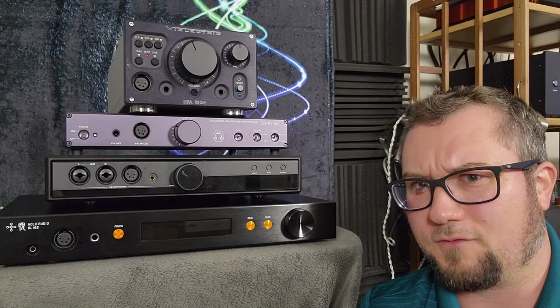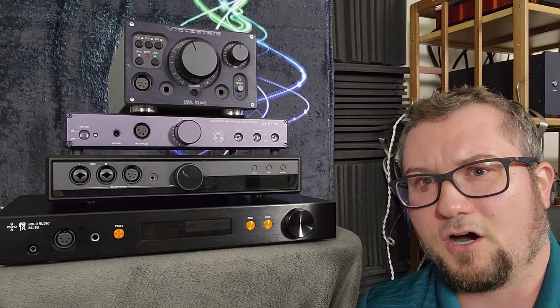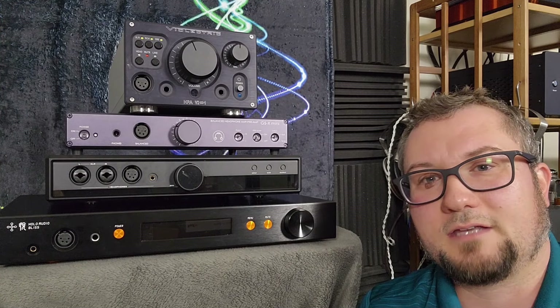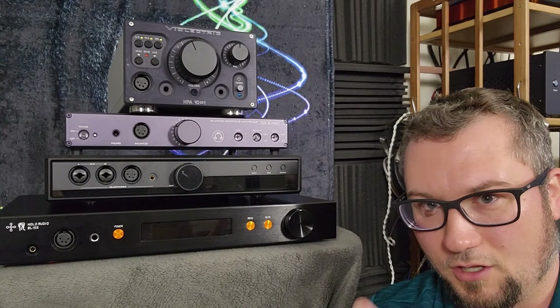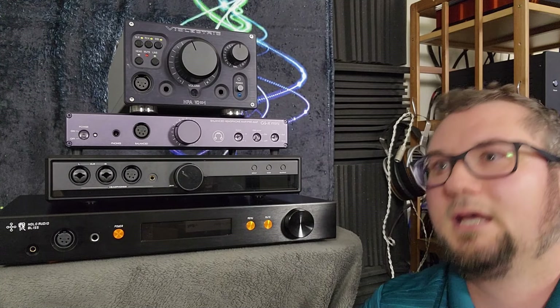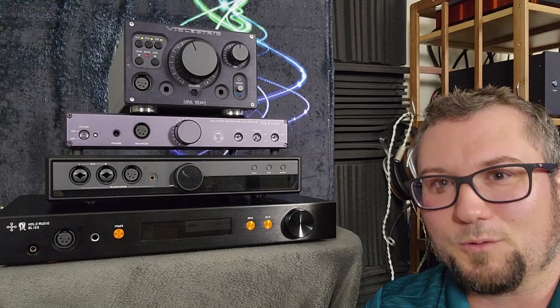I'll also mention the comparison to the Ferrum Ore and Hypsos stack, which I think goes for about $3,100. I can also comment on the Via-Electric HPA V550, which is around $3,500 going from memory. And the LTA MZ3, which is a tube amp that goes for $3,700 US dollars. The iFi Pro iCan Signature Edition, which I want to say is about $2,200 or $2,300. And then the SPL Fonitor X, which is in that price range — I will link to my review of that.